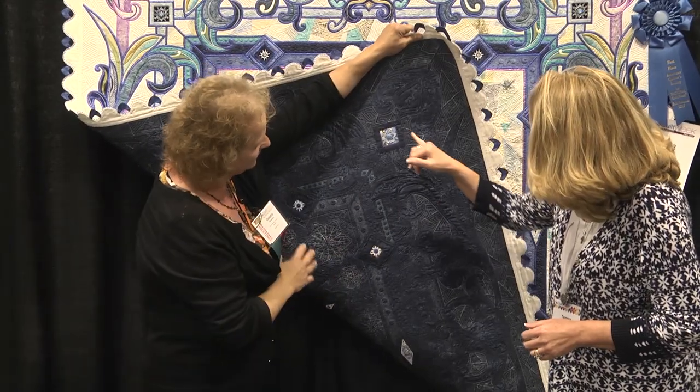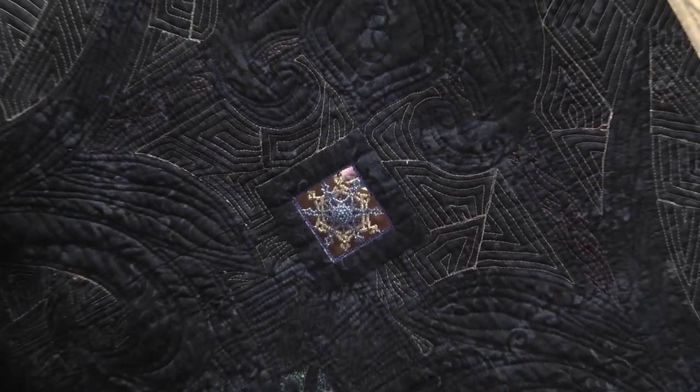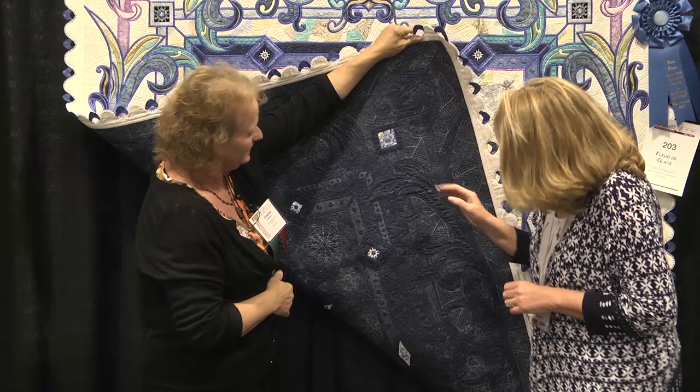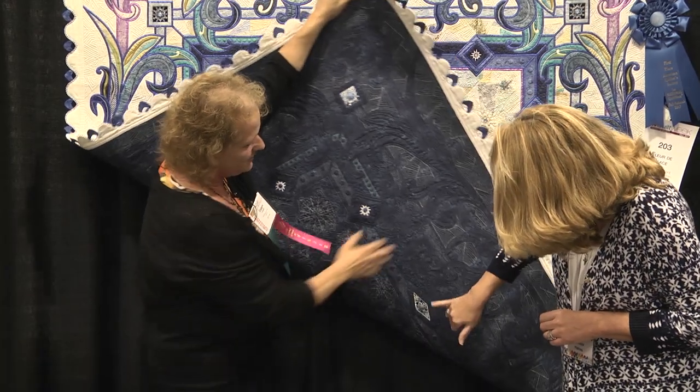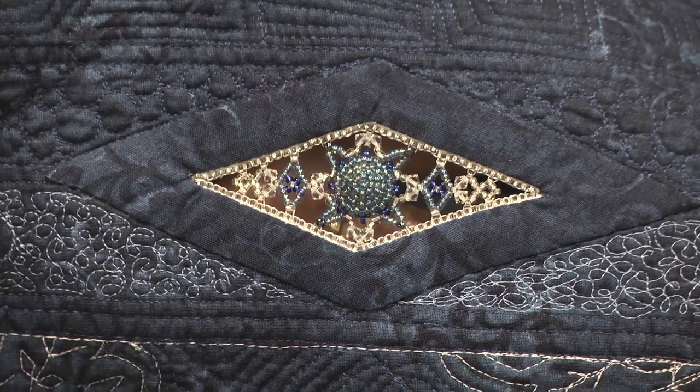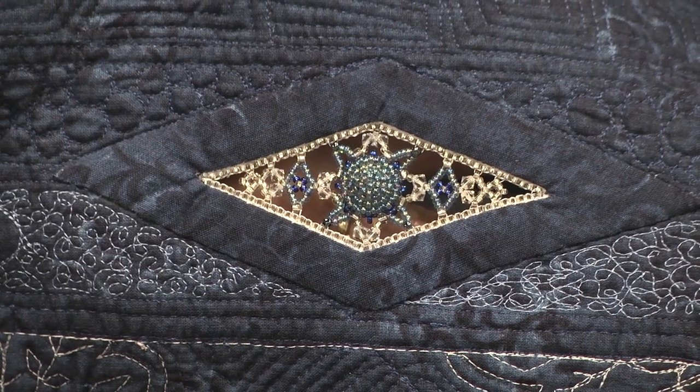We can see this is an actual cutout — it's like a spider web. Yes, instead of the thread of a spider, it's bead. And the bigger element — you even encased that large Swarovski crystal. You made a casing for it out of the hand beads.